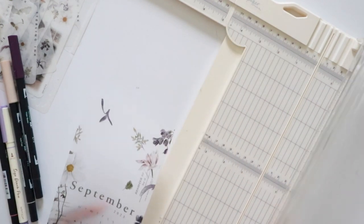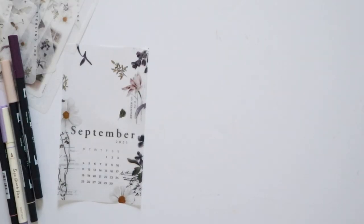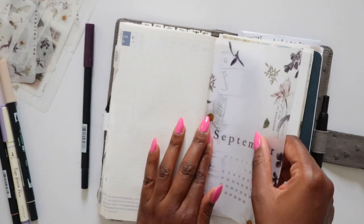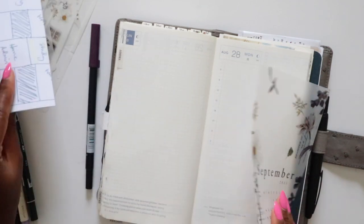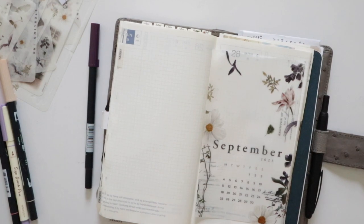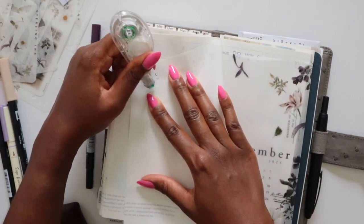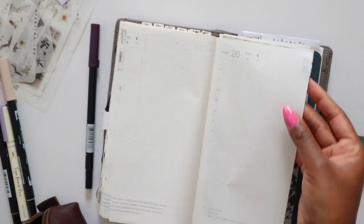I always hate cutting these vellum calendars because they're so pretty, but it's either cut them or not use them in my layout — and that is not an option. So this calendar will go here once I finish setting up these two pages. I'm going to start by pulling out some correction tape to cover the darker header areas on the weekends in the Hobonichi Cousin.